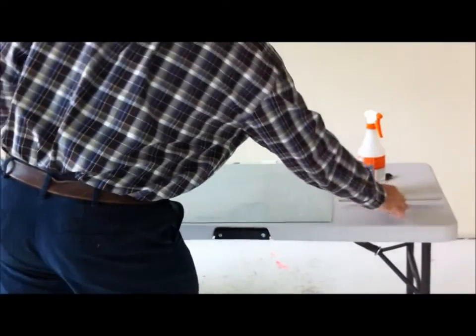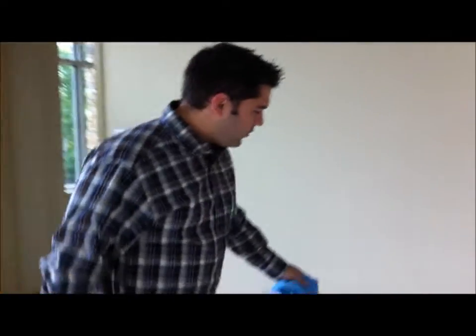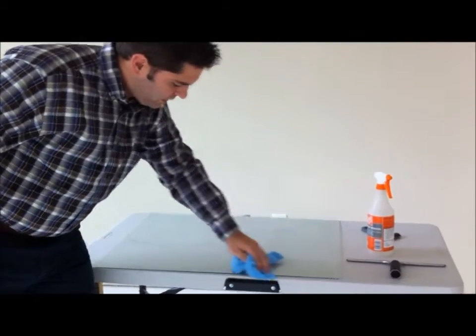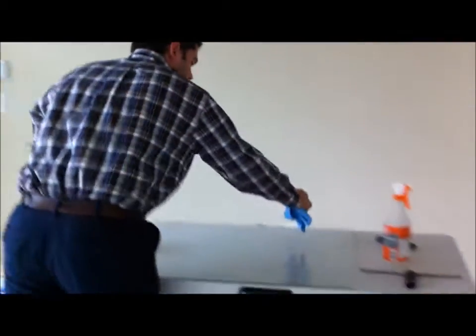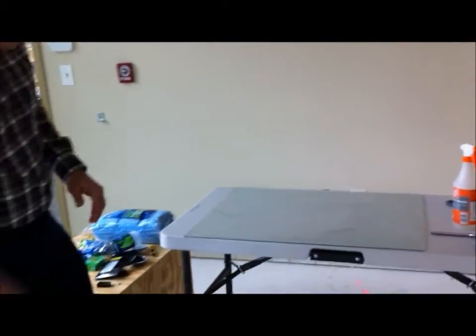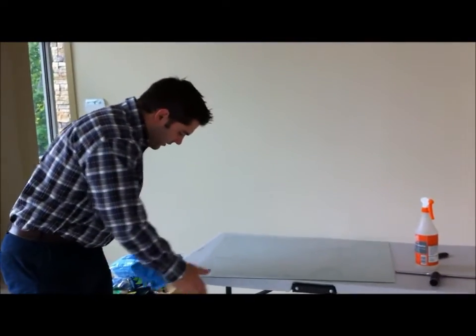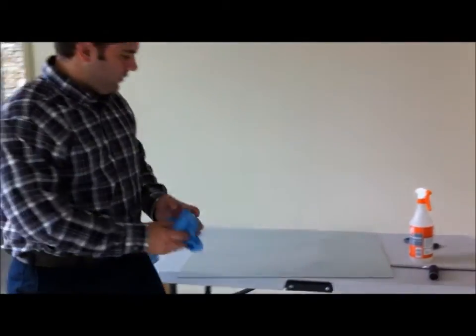If you're putting this on a window, you'd want to just wipe around the corners to make sure that any excess water on there is taken out, because it's going to get that dirt out. You don't want that dirt in there by any means, because otherwise it's going to get stuck under and between your solar film.